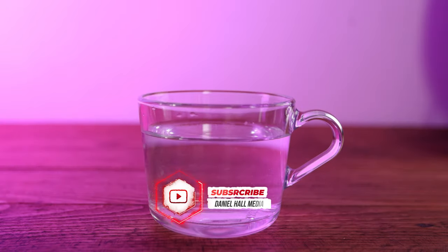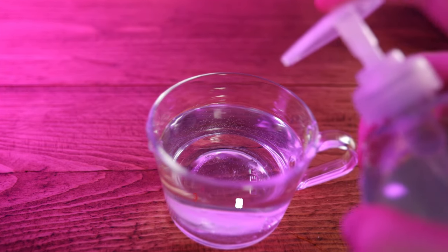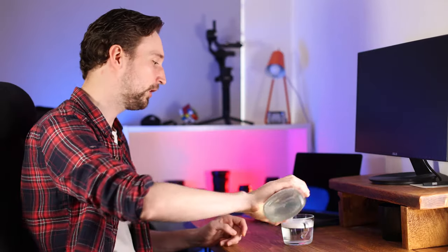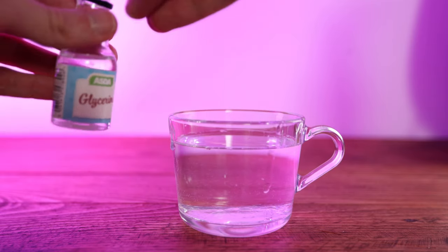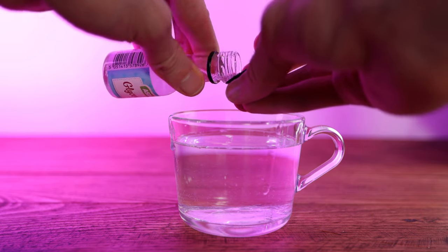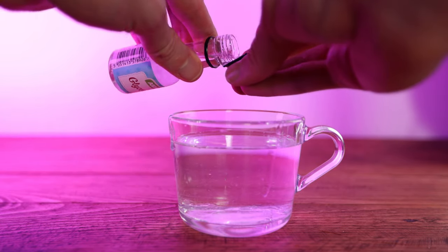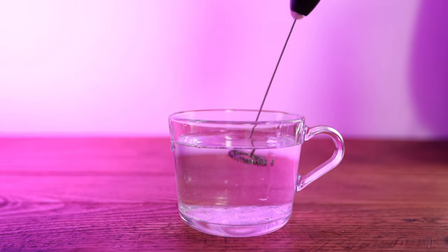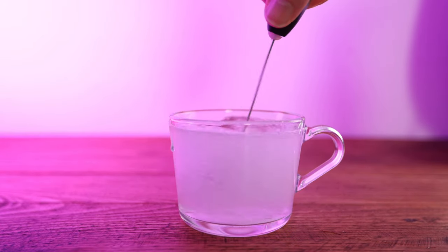I do recommend making the bubble solution at home — it's quite nice to go from the start of a project all the way to the end knowing you've done every single stage. You don't need too much. I've got a glass of water about 75% full, then add three squirts of hand soap and a generous glug of washing up liquid. Now for the most important bit — the glycerin. You can buy this pretty much anywhere; I got it from Asda in the baking section. Just pop two lids full in and mix it all together. Then pop it in the fridge for a couple of hours to let it set.